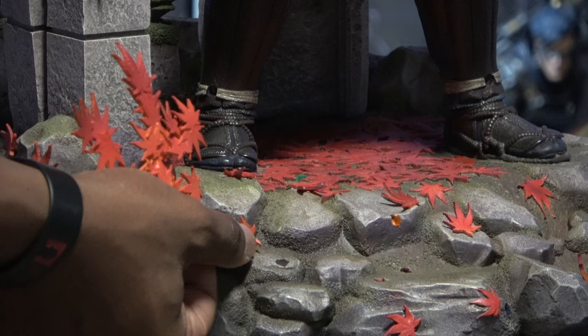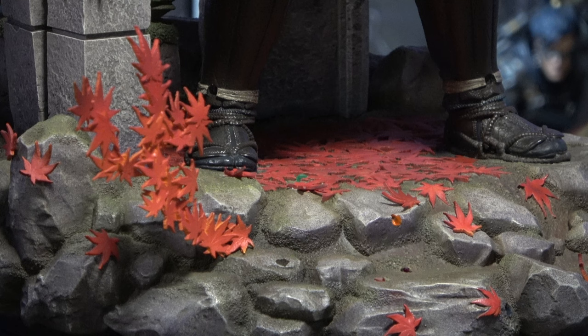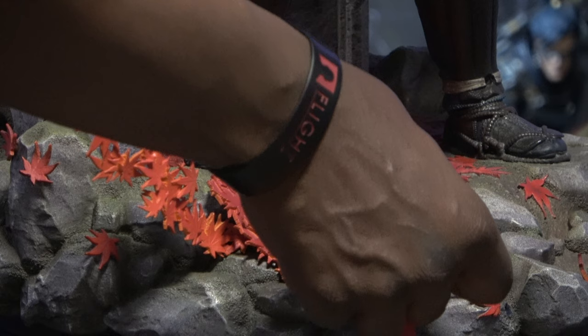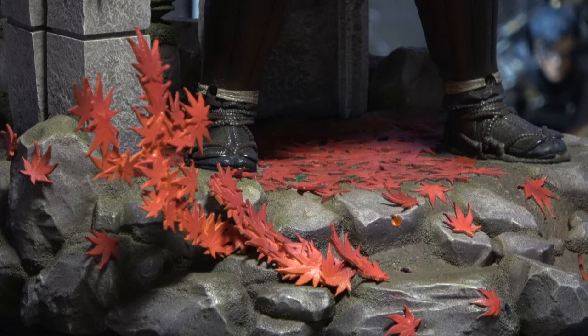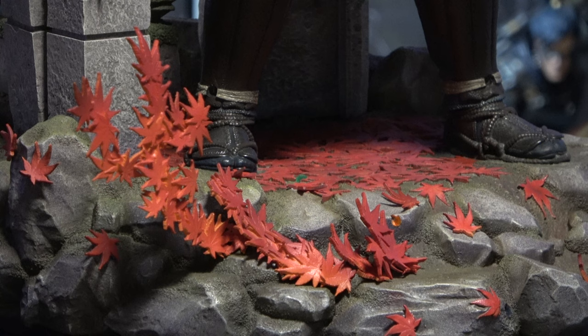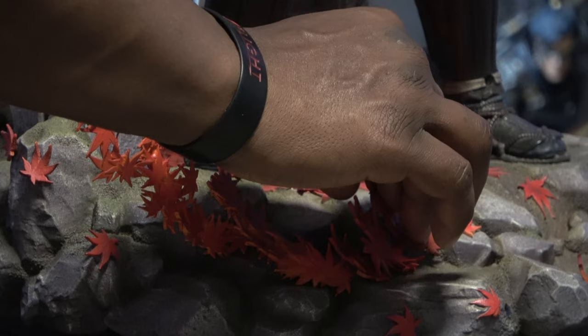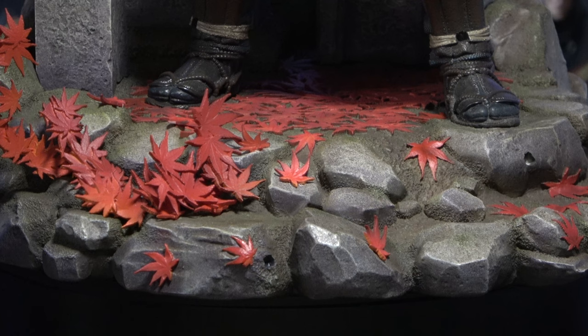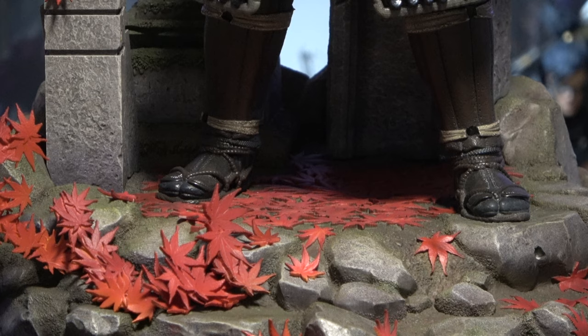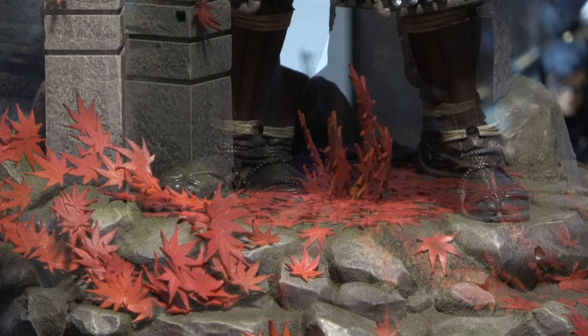Now let's get into the leaves. We have a bunch of leaf assemblies to do here. I will say one thing with Prime1 — they try to color coordinate the leaves when they do something that can be easily mistaken, and it really does help with something like this, doing so many assemblies of these leaves. Sometimes they do get it wrong, so you have to pay close attention. Because sometimes the picture will be right but the color will be wrong — just quality control issues sometimes. It's important that you pay attention so you can make sure that you're assembling your statue correctly.